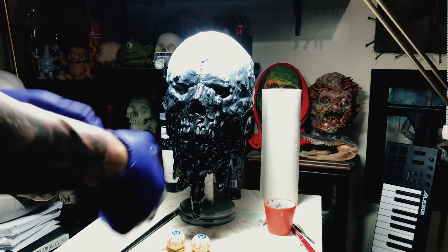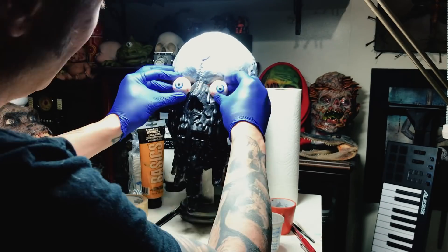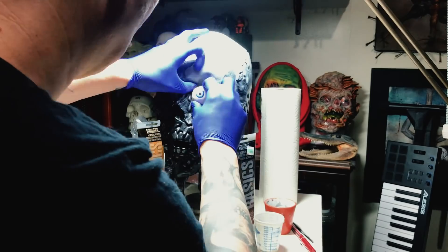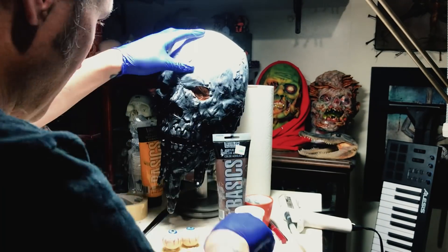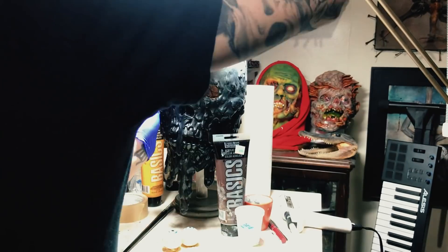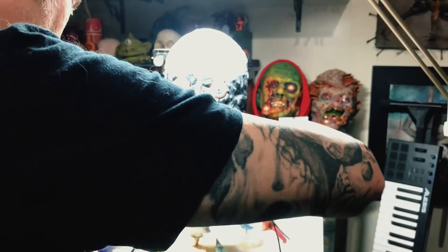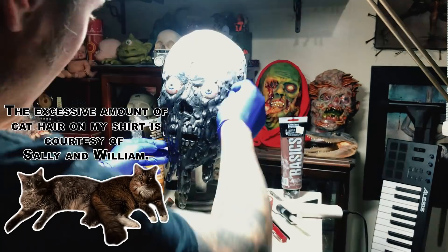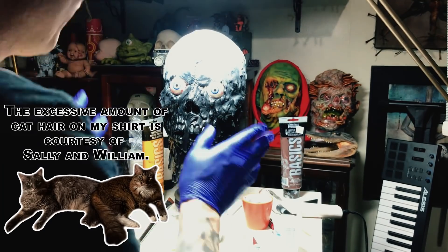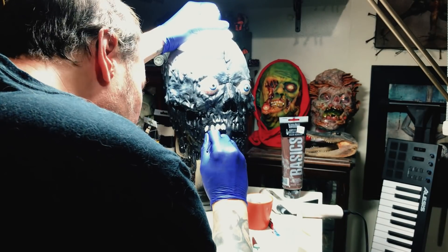Here is the mask now that the Plasti Dip has dried. I sprayed the bottom black and the very top white, then did a light dusting of white over the transition between the two colors to create a gradient. Now I line up the eyeballs to make sure they'll fit — I had to take scissors to trim the eye sockets a little more — then I pop them in place and use hot glue to cement them. Since I'm hot gluing them in place, this mask is going to be just for display as part of my collection.